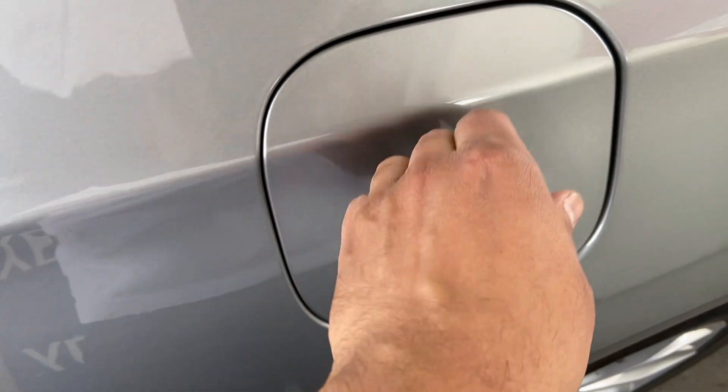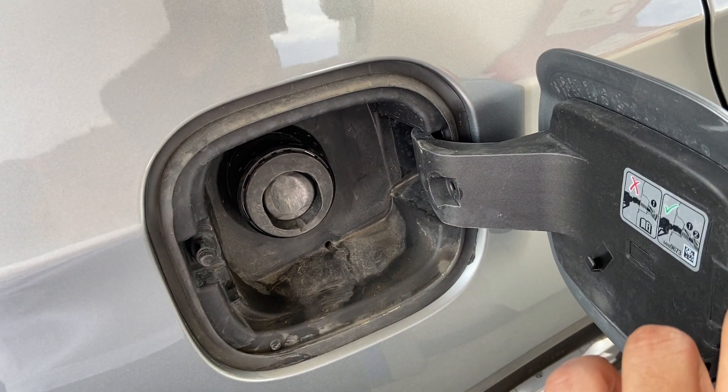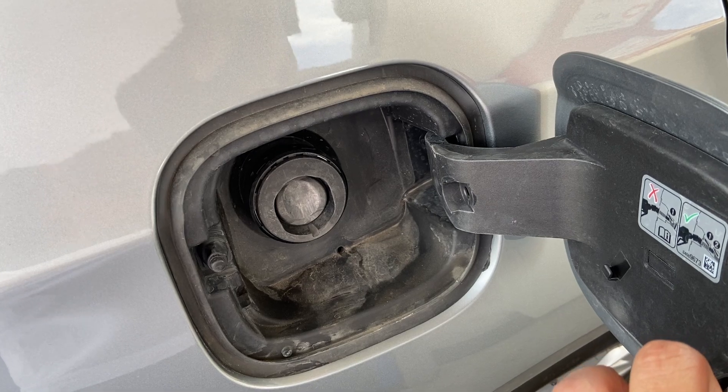Just push it like this — BAM, game over, easy right. It's really that simple. Alright, I'll catch you guys later, see ya!